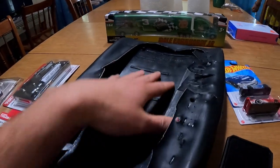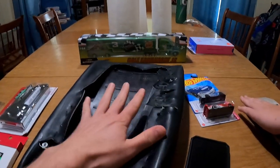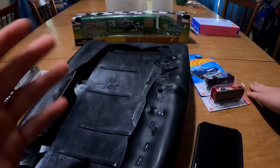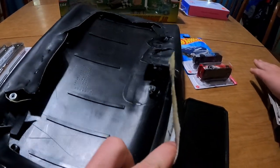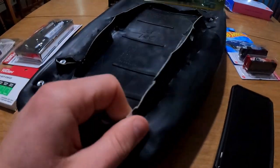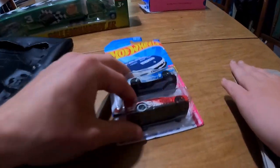Before we actually dive into what we're going to be doing — which is putting the old padding on the new interior piece, the plastic — it's pretty easy. I don't have a video on how to do that, but all you do is pull the staples out, pull the cover off the top, and put it back on. We'll get to that in just a second.